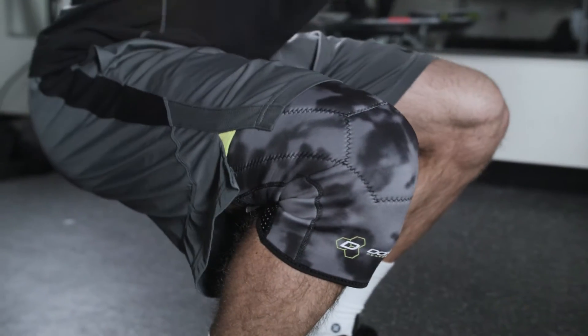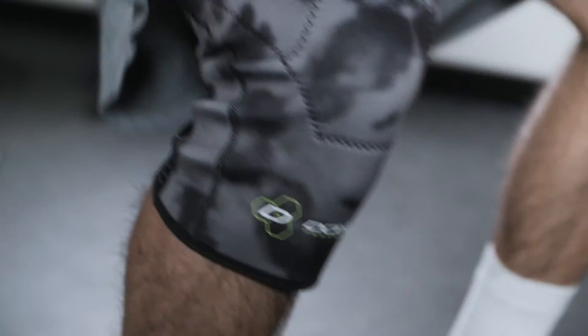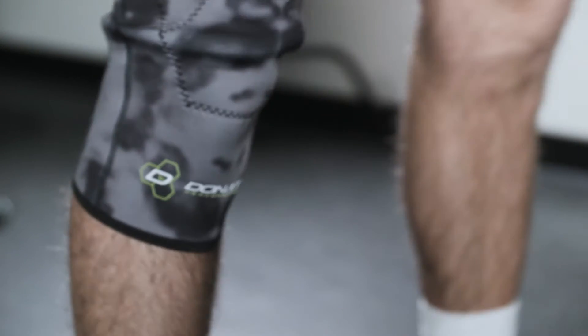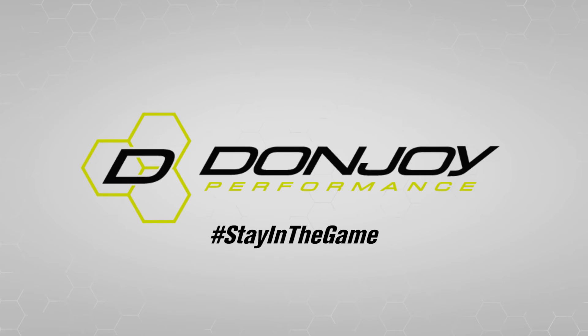Providing maximum support, compression, and comfort, stay in motion with the Anaform Closed Patella Knee Brace. For any questions, you can contact DonJoy Performance's customer service. And thank you for trusting your sports medicine needs to DonJoy.